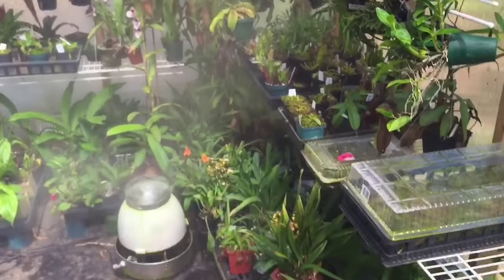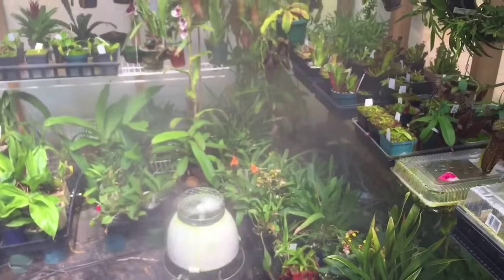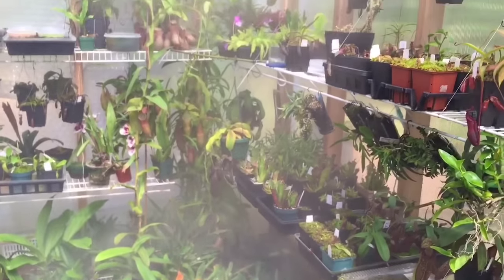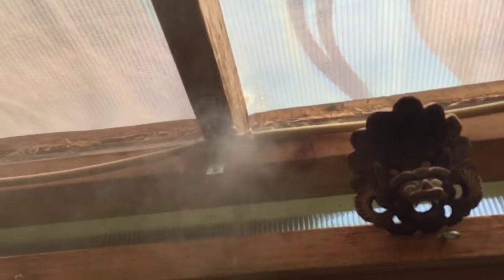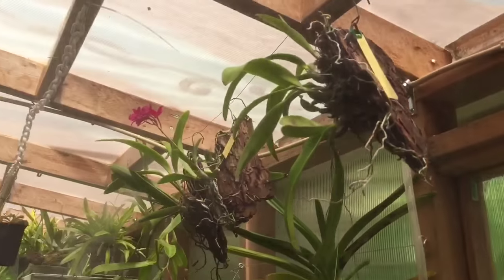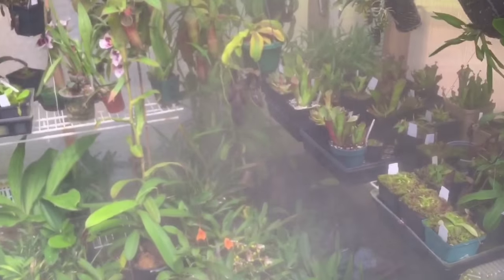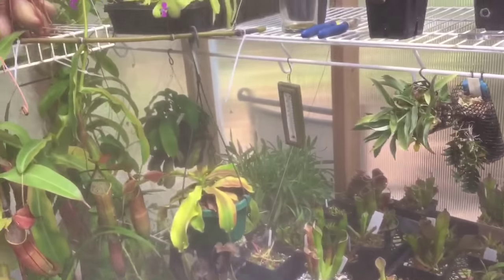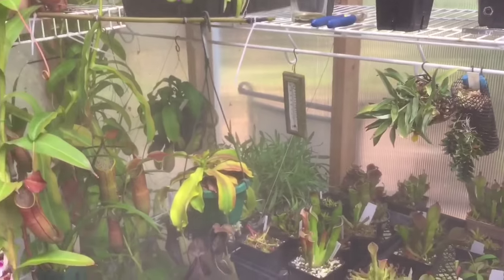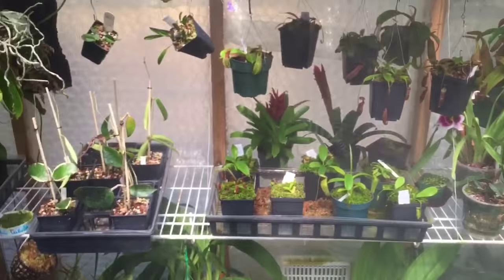I just turned off the big fan down here to give you a better look at the fog. If we look up you can see the individual heads misting — there are 10 heads in here — and of course the fogger itself below. All of these plants love the extra humidity; it's wonderful coming in here on a hot day when it's dry outside and there's lots of humidity in here.